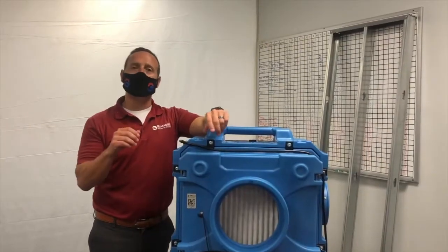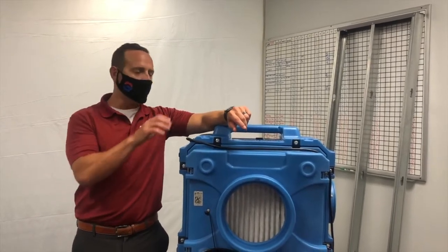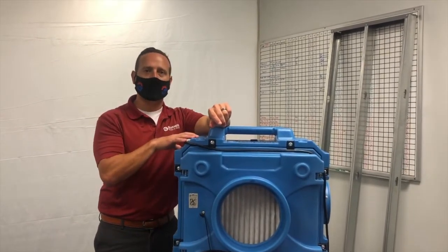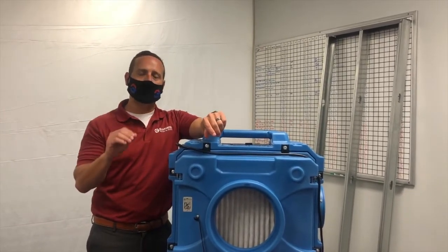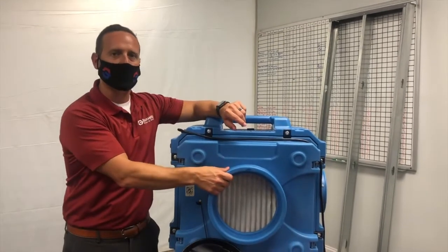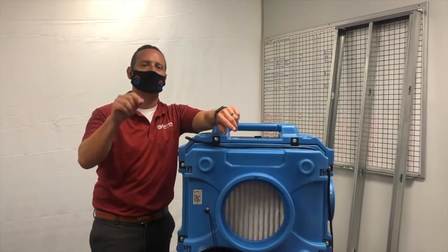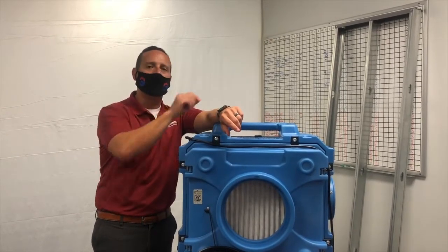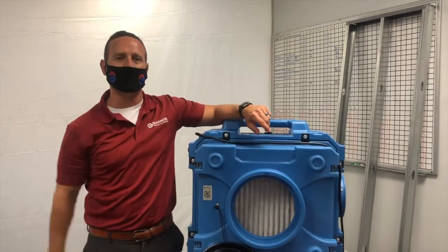The next step in our process is to put the containment under negative pressure. By doing that with this air filtration device, it's going to create a negative environment on the contained side. What will happen is the air will come into our air filtration device, it will go through the HEPA filter — which stands for High Efficiency Particulate Air — and it will blow out 99.97% clean, pure air on the other side.